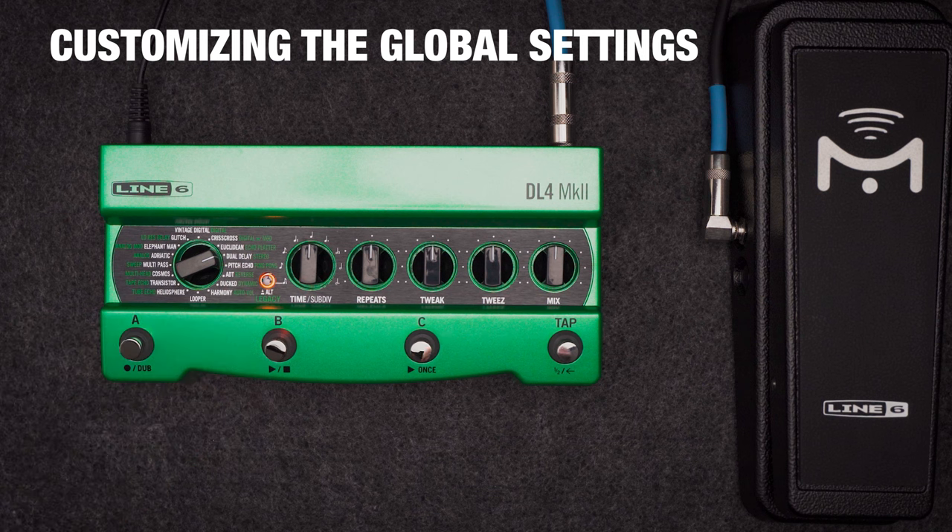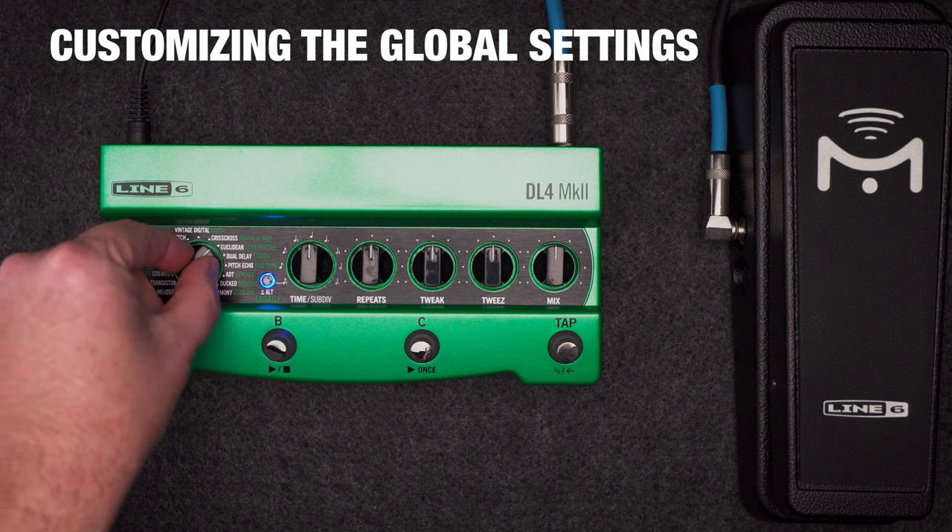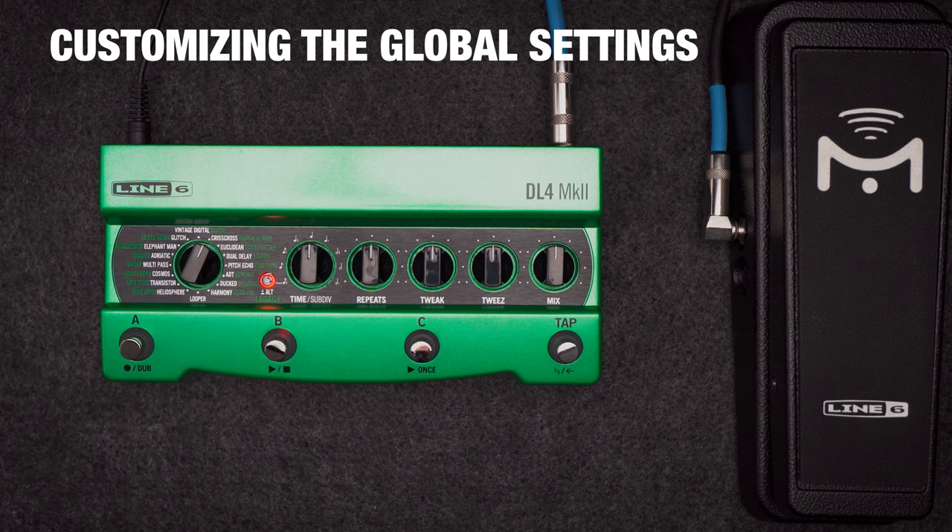Let's try a couple. Say we want to change what the tap switch does. The manual tells us tap footswitch assign is at crisscross, and legacy alt is red, which means it's set to tap tempo, which it is by default. Press legacy alt to change the function. White is one-switch looper, which gives you a one-switch looper on the tap switch that can be used with any of your delay presets. Blue is expression toggle, which is the same thing as moving an expression pedal from heel down to toe down.